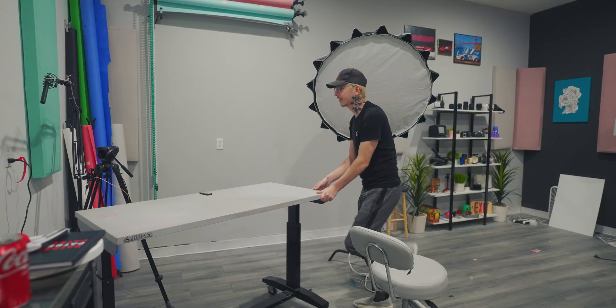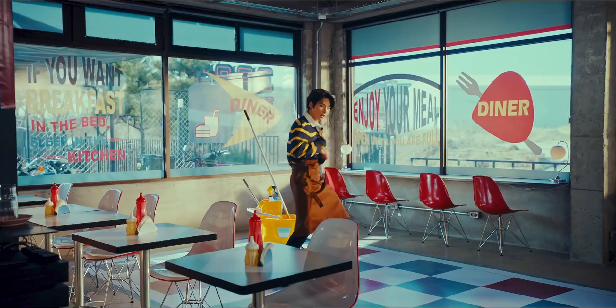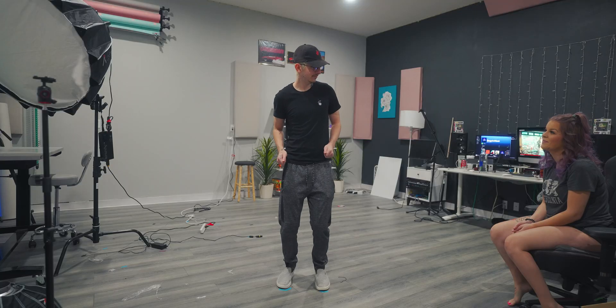We have to start off by moving this setup so we can actually have some space to work with. This is going to be my final camera angle. In the original, you could see his entire body, so I tried to match that the best that I could.